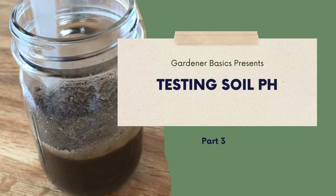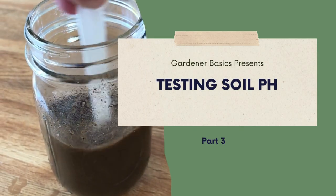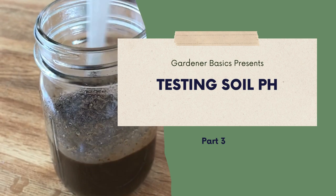Welcome back to Gardener Basics Soil 101 series. This is part three: testing your soil pH.